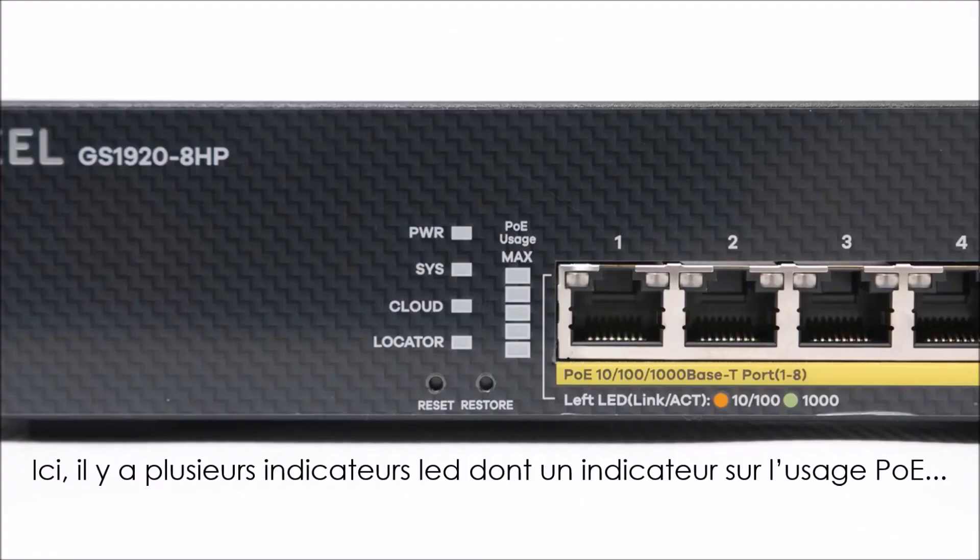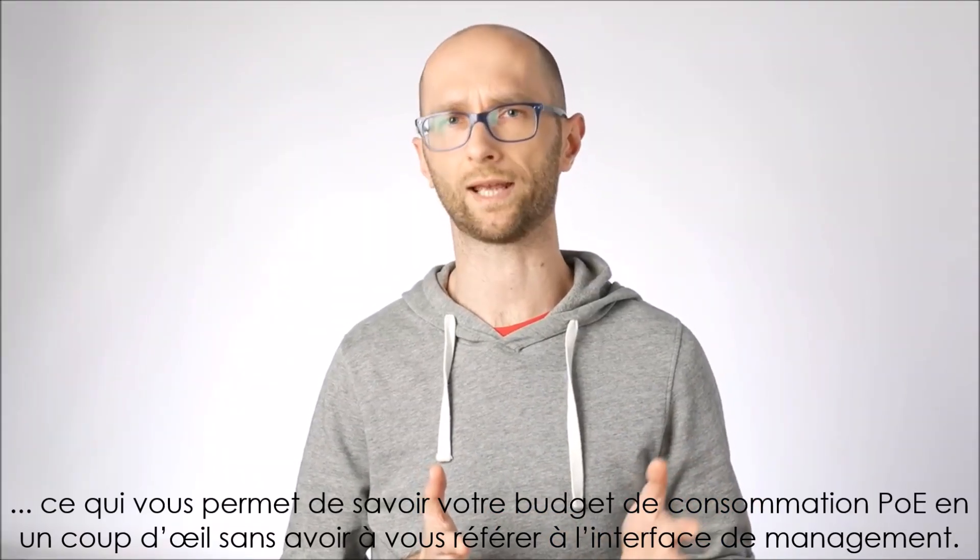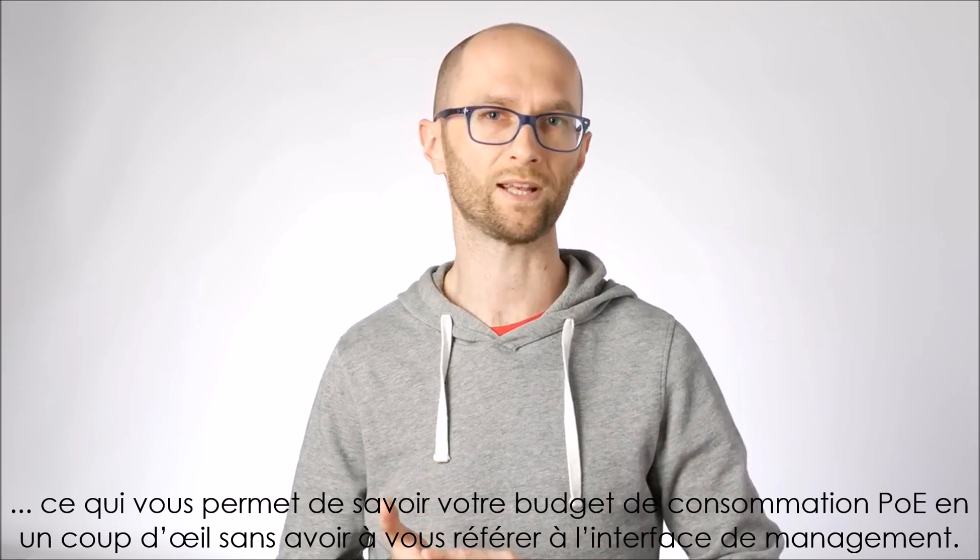Up front, there's a set of status LEDs, including a PoE usage indicator, so you can get an idea of your PoE budget consumption at a glance without the need to refer to the management interface.